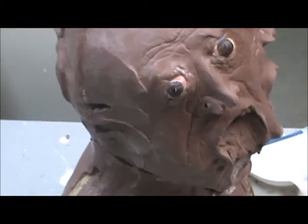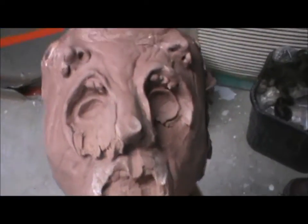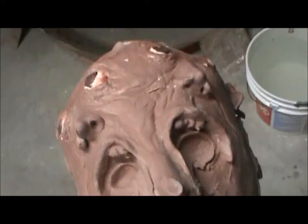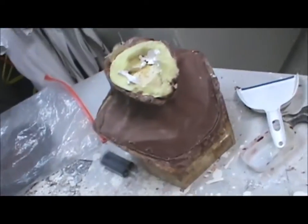It does come completely off — I'm just going to take it off right now. Here's the face collector's severed head. And he's looking pretty gnarly. There he is.